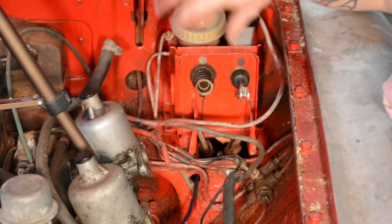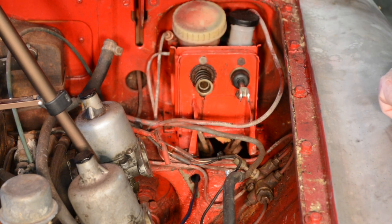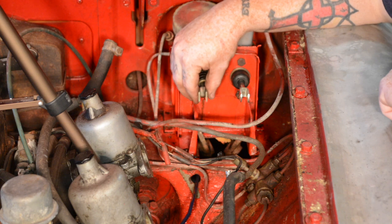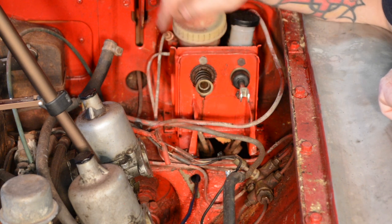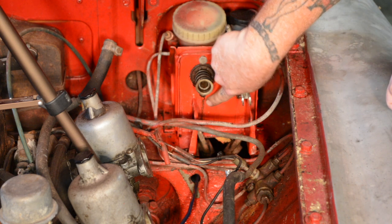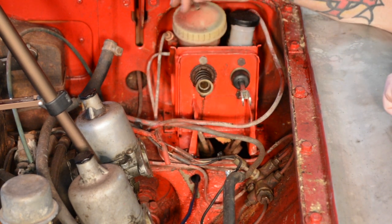Okay, so we've got the bolts out of the bottom base. This little guy here, which actually drives the pedal and pushes into here — you want to keep that. That's reusable into the new one. I removed the boot and you can see a clear line where fluid's just been draining out of this thing. So once again, I'm glad I'm changing it.